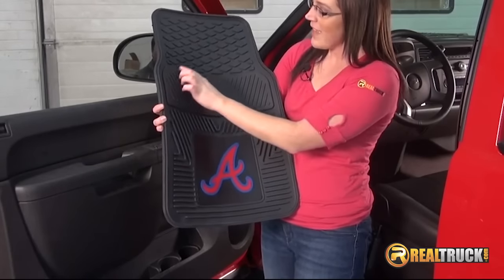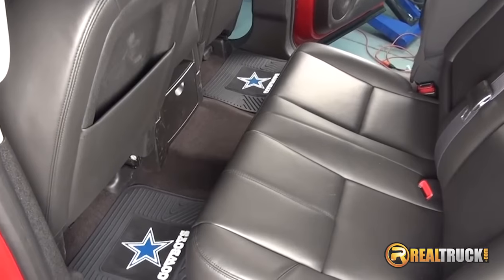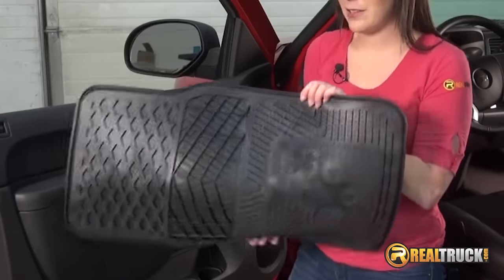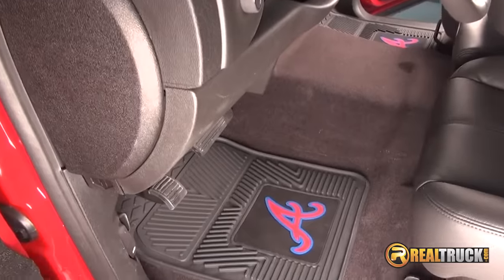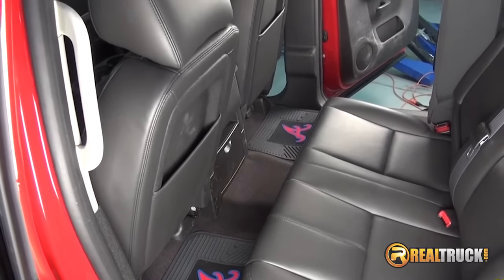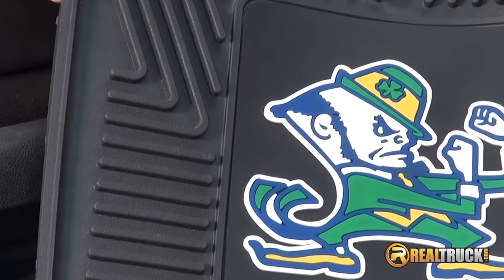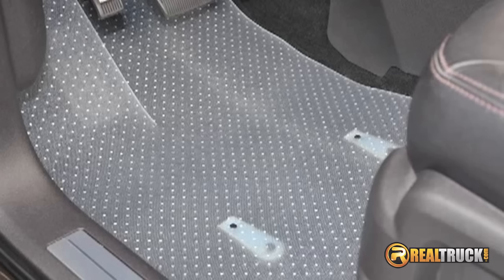Vinyl floor mats are similar to rubber floor mats in appearance, but have unique qualities. Number one being a lower price point, vinyl floor mats are flexible and like rubber floor mats they won't slide from underneath your feet and can be cleaned by washing or wiping them off. These are an excellent choice if you want easy to clean and inexpensive. Clear vinyl floor mats are also available.